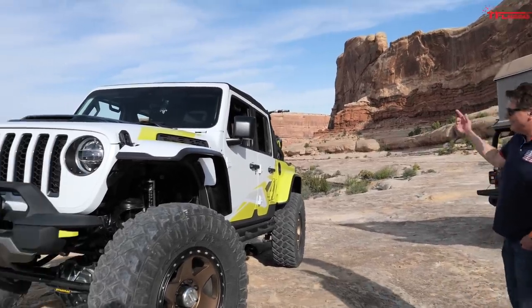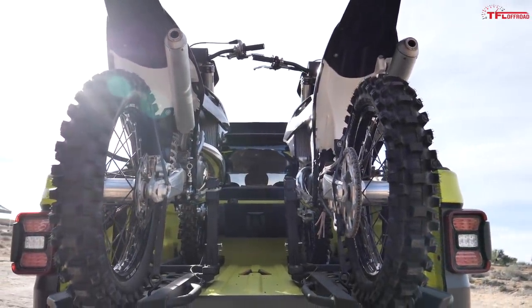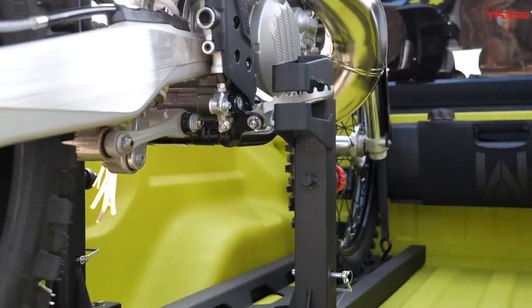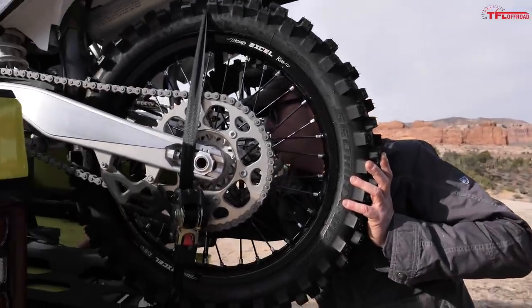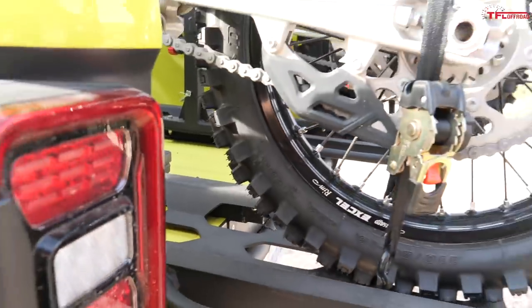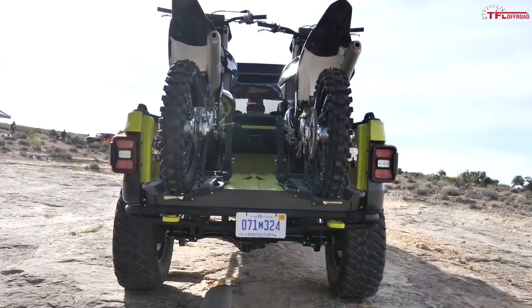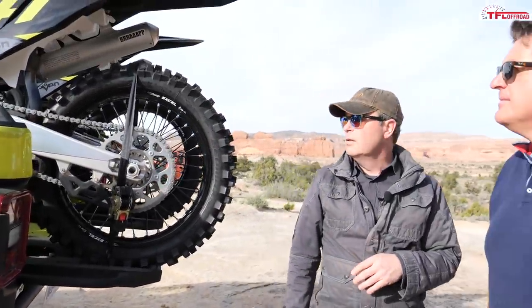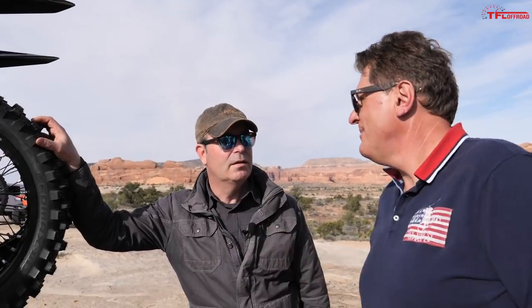The bikes in the back are mounted in sleds that are also ramps. You pull a pin and they're clamped in through the foot pegs, which is a cool way to do it. Pull the pin and the whole sled slides out to become the ramp for loading and unloading. There's no tailgate, and the spare tire doesn't fit underneath, so they ramped the back a little bit. These are KTM 250 two-strokers.